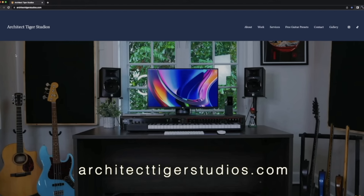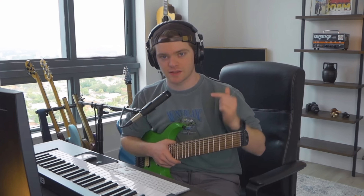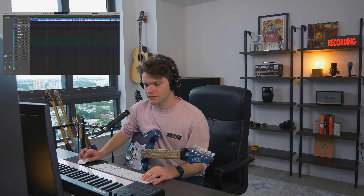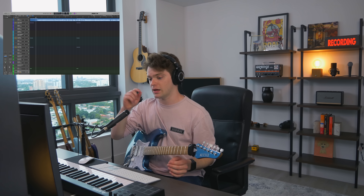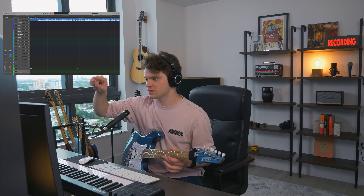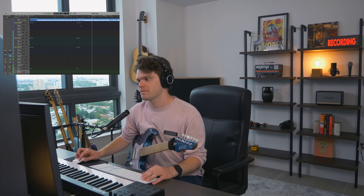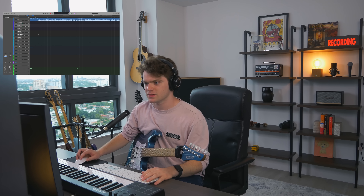By the way, if you guys want to download these Archetype Nollie presets, go to architecttigerstudios.com — you can also contact me about my mixing, mastering, and producing services. The link is in the description. Let's get the drums down for this first riff. My goal for this video is to do the first riff and the second rhythm section — no solo, but up until this point. That's such a nice chord progression. I'm so excited to get this idea down.